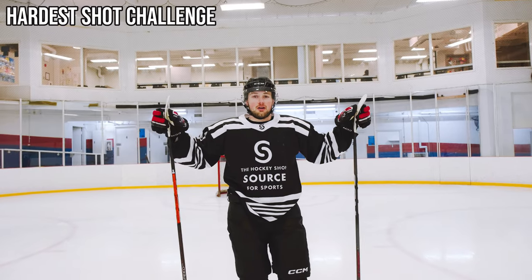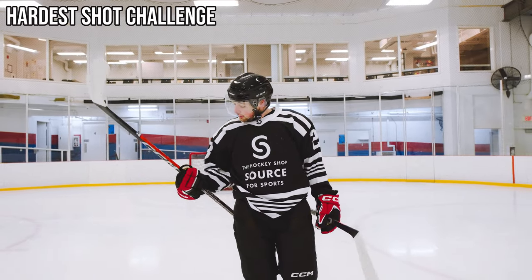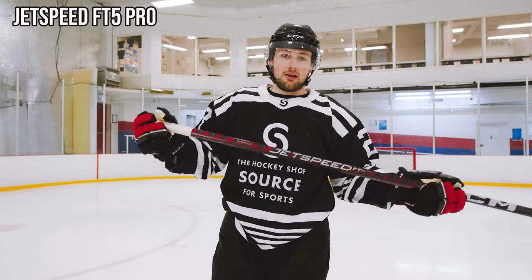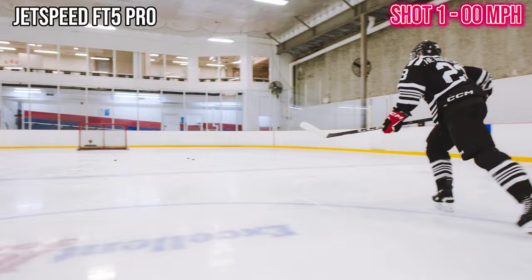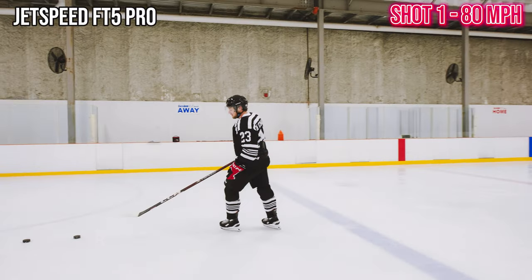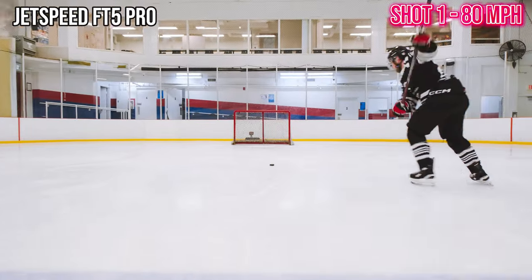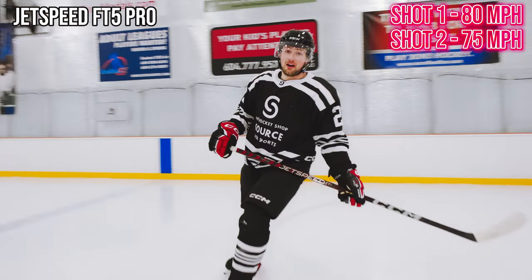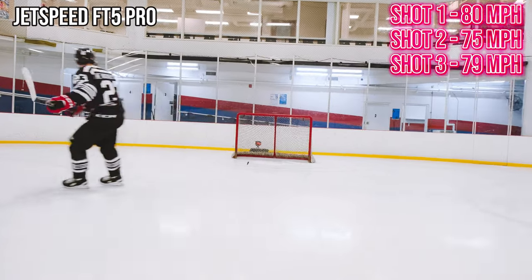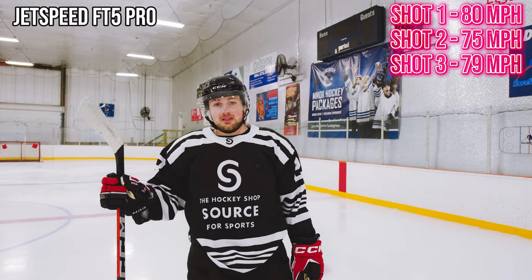Challenge number three: the hardest shot. We've got a radar behind the net. I'm going to walk in and take three slap shots with each stick — let's see which one shoots the hardest. I have a feeling it's going to be the FT6 Pro. FT5 Pro first — one of the best shooting sticks of last year. 80 miles per hour! Then 75, then 79. 80 was the high score with the FT5 Pro — that's a pretty hard shot. Let's grab the FT6 Pro and see how it does.